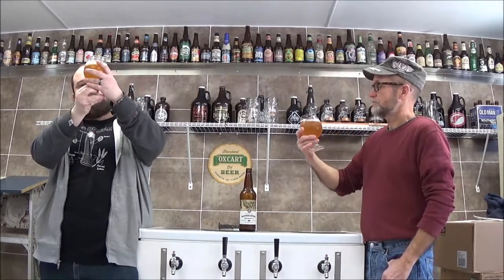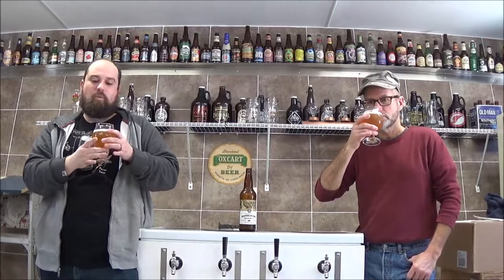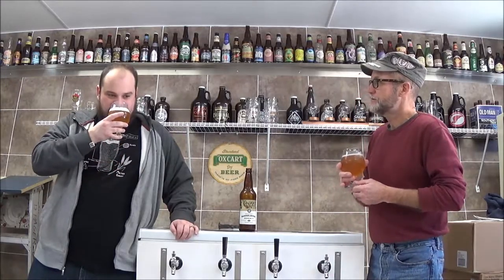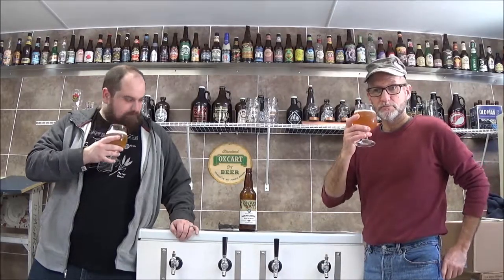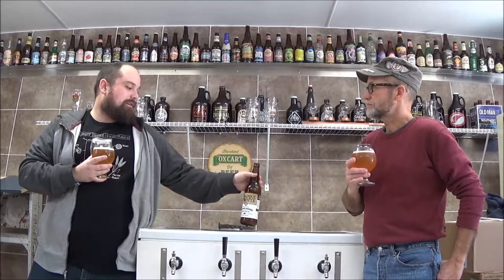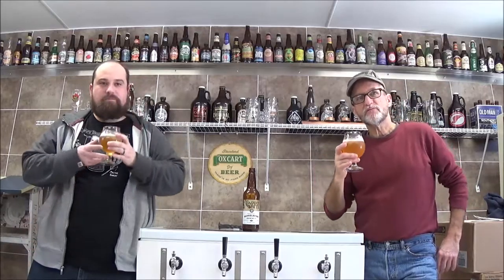So this is a clear gold? Yeah, pale straw. It has a one-finger, pure white head. I'm already in the smelling mode — I'm like two steps ahead. It kind of smells like apple juice. It does have that apple aroma. I also get a kind of green apple to me. Grapefruity, maybe — slight citrus in there. And actually, it says they blend it with their blonde and then top it off with a cascade dry hop.